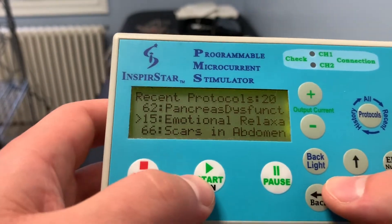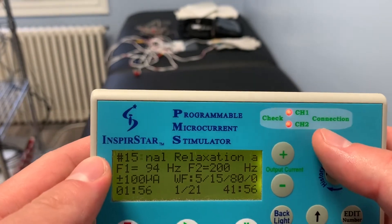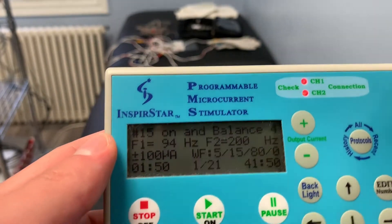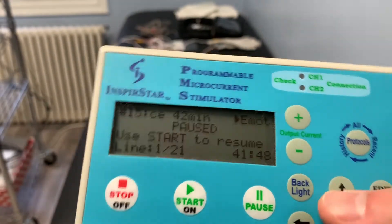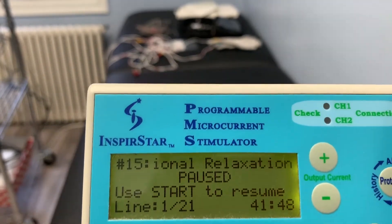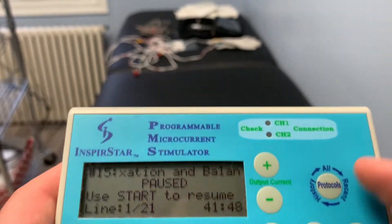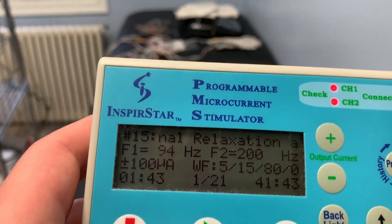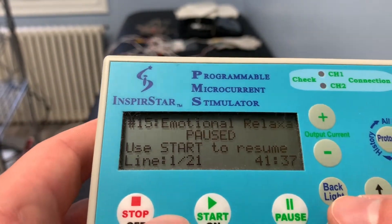For example, let's say we want to work on 'emotional relax' — all we do is press start on that. Now you can see there are two red lights going on. As mentioned previously, if these red lights are on, that means nothing is connected to the person. If the gloves were connected to a person, these lights would not go on. That's for troubleshooting — to understand whether there's a connection or not. If the lights are on, you must check the connection to make sure the person is connected so the frequencies can be applied to the body.